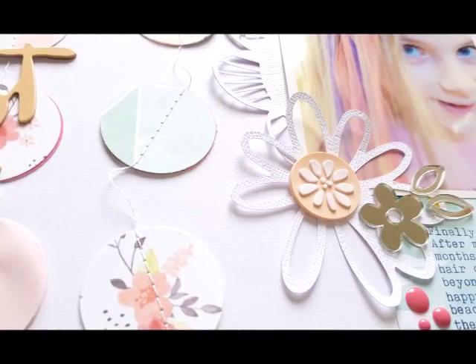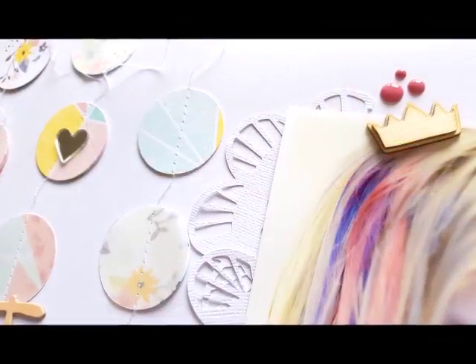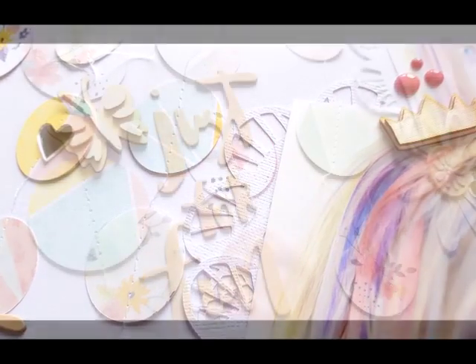Here are some close-up shots. I hope you enjoyed this — please leave me a comment if you have any questions, and I wish you a lovely day. Bye bye!